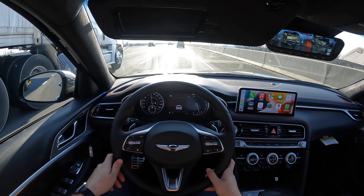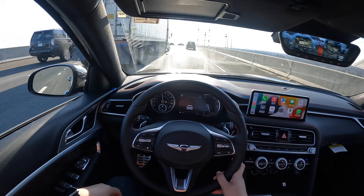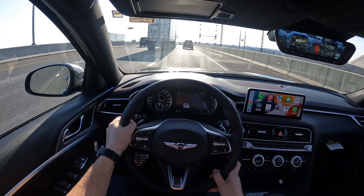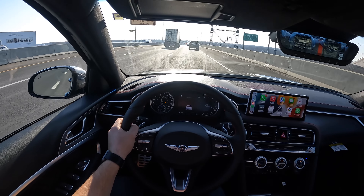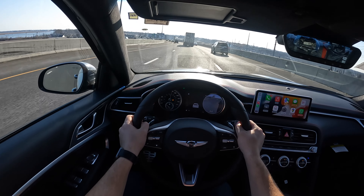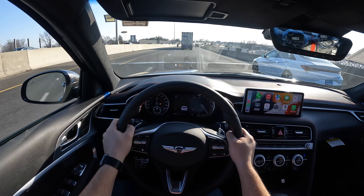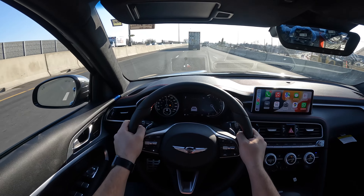It does have a 3.3 twin-turbocharged V6 connected to an 8-speed automatic transmission, and this 8-speed automatic transmission is nice and responsive — even in normal mode. This thing just keeps pulling. This G70 produces 365 horsepower and 376 pound-feet of torque.